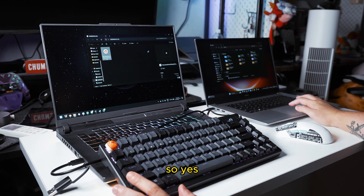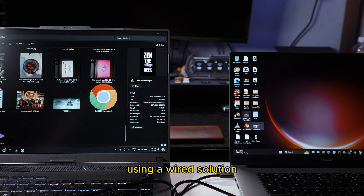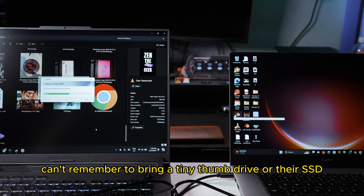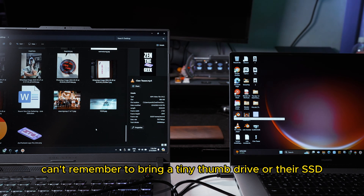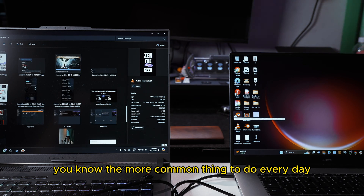You will be transferring files from system to system using a wired solution, and this is specifically for those people who just can't remember to bring a tiny thumb drive or their SSD, but they have their computer — which is the more common thing to carry every day.